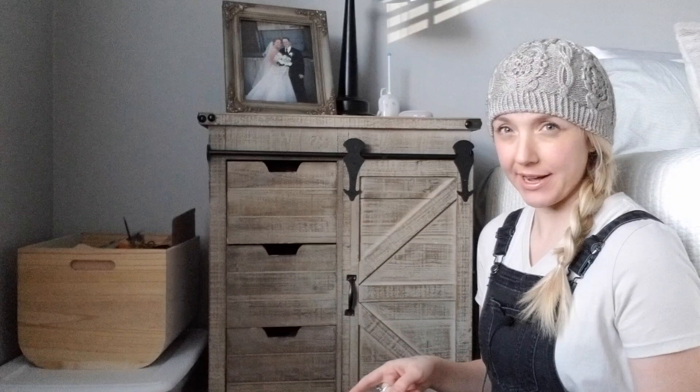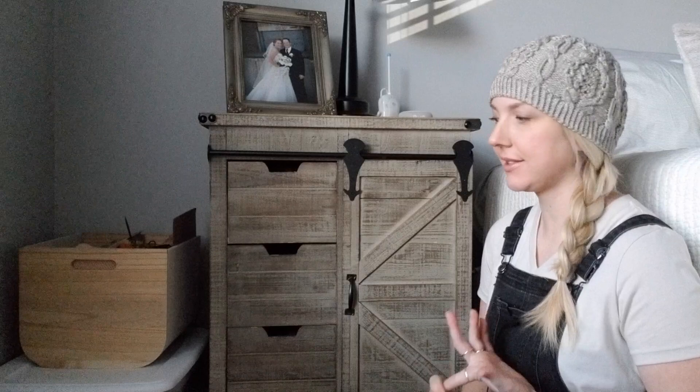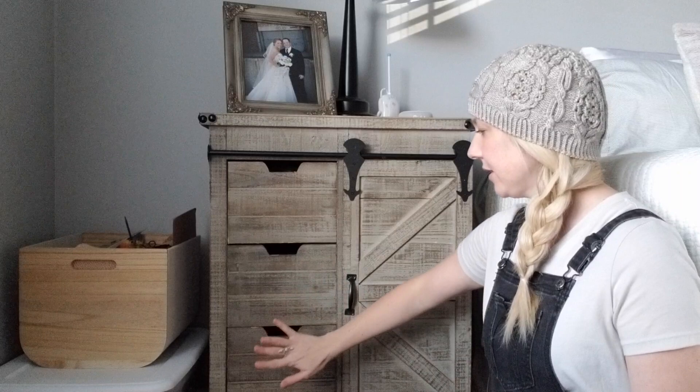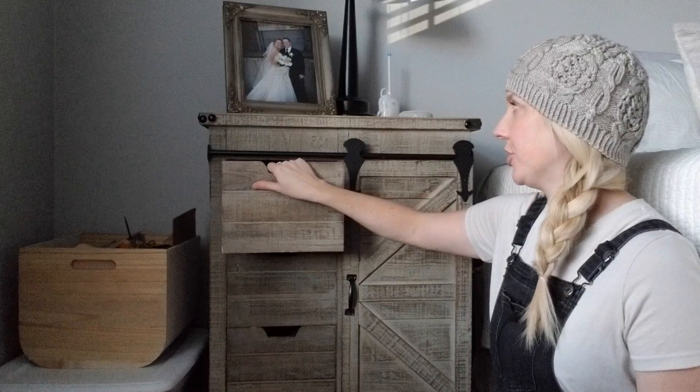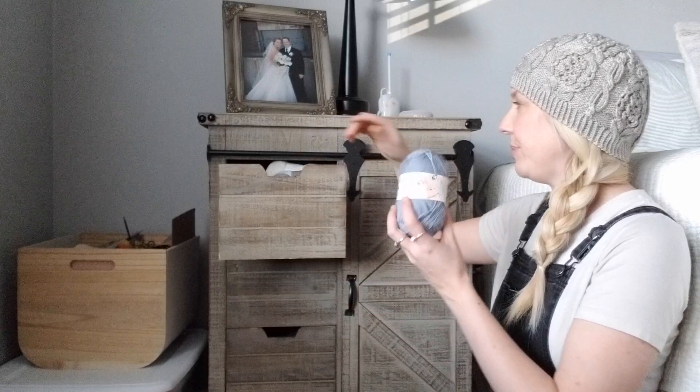In another container I have some finished objects that need to get mailed out, and there's not really any stash yarn in there either. That's good. So basically that means we're looking at my side table, and I do have a box as well that has some yarn — we'll get into the box last. In the first video we talked about how this bottom drawer doesn't have any yarn in it, and it still does not.